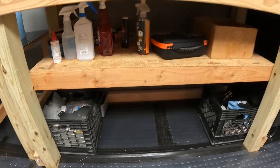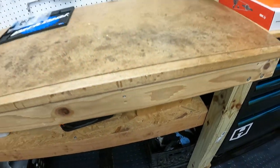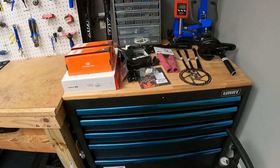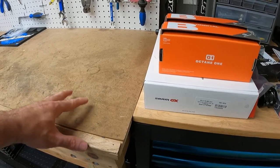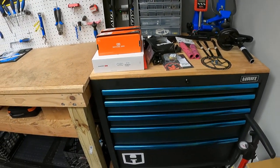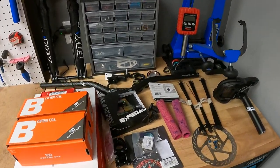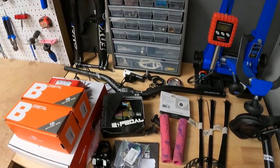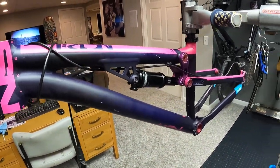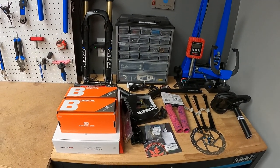I keep most of my lubes and cleaners down there, baskets of random stuff, lights, and that's my chain bin — a bin of old chain pieces I've kept around for the past 15 years. This is the newest addition: a new toolbox. I got really lucky — somebody made a toolbox with the exact same height as my bench. Over here is all the parts I've been collecting for my wife's new slope style bike — a rare NS Soda slope. I'll do a build on that later; I'm actually going to have her build it on YouTube.